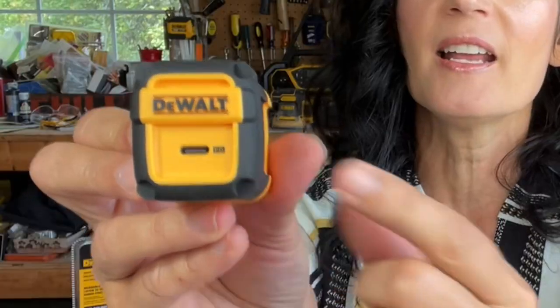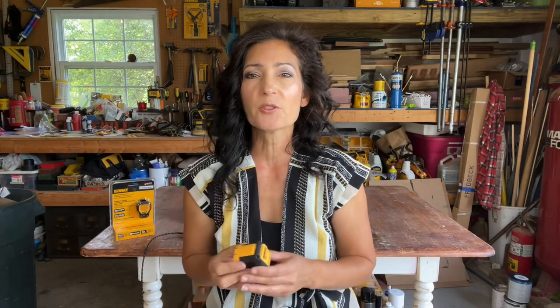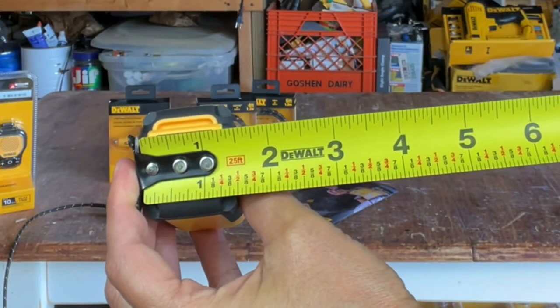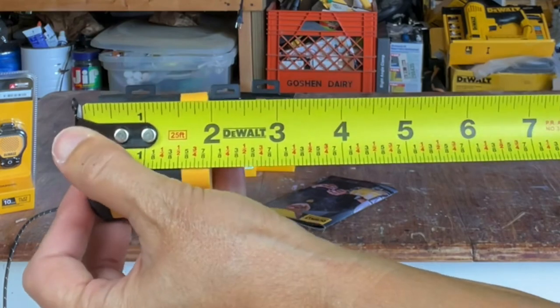Say you're done using this and want to throw it in your toolbox — it won't break off. The port is here in the front and it charges two and a half times faster than standard models. It sells for around $24.99. Across the front it looks to be about an inch and a half wide and in depth it's two inches.